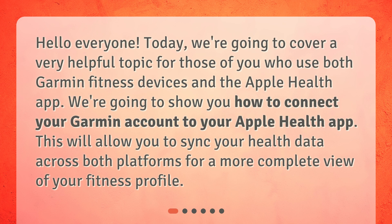Hello everyone. Today, we're going to cover a very helpful topic for those of you who use both Garmin fitness devices and the Apple Health app. We're going to show you how to connect your Garmin account to your Apple Health app. This will allow you to sync your health data across both platforms for a more complete view of your fitness profile.